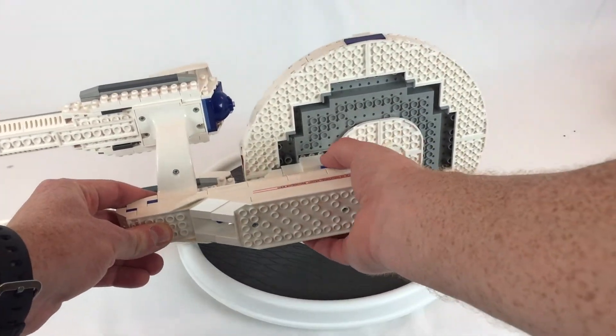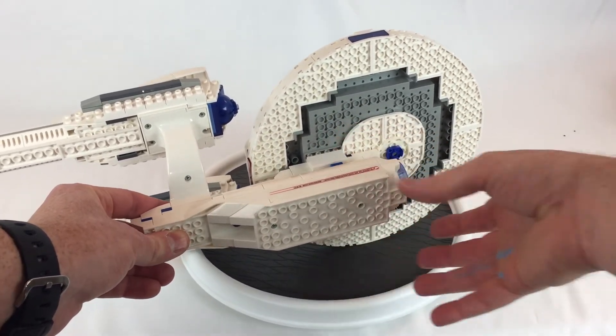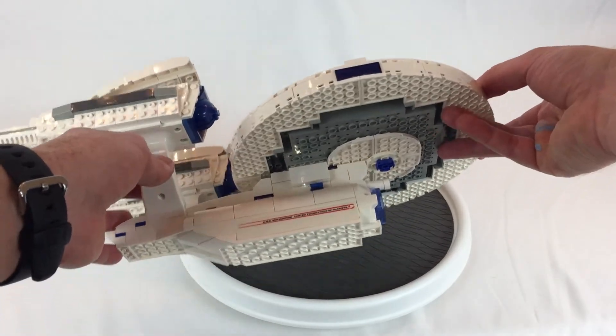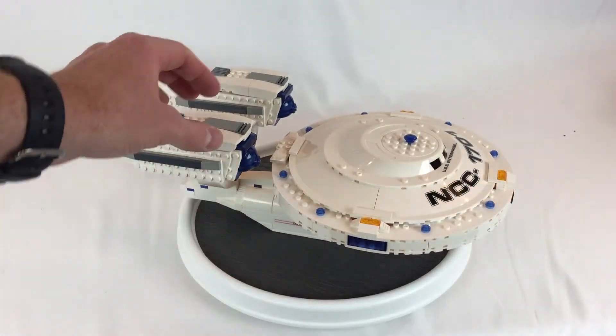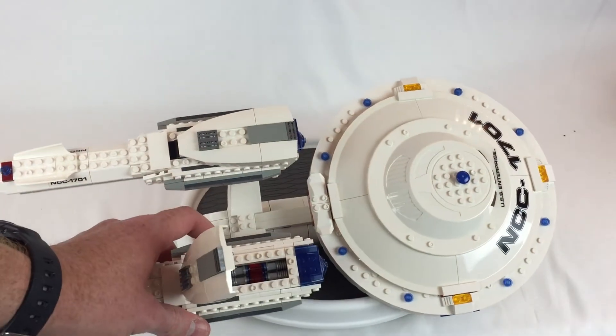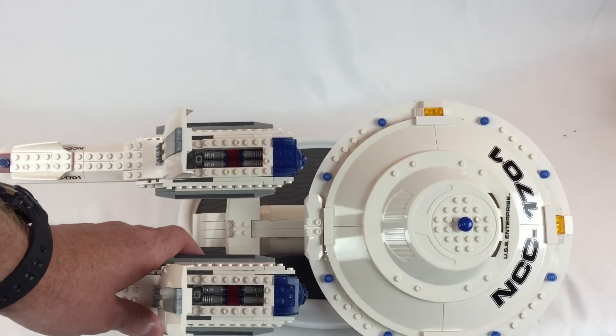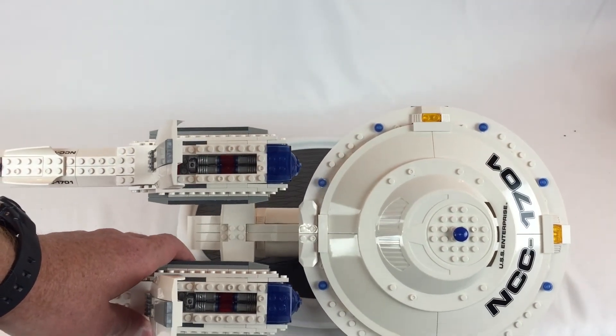And it does shoot this torpedo here. It does have some detail — you can kind of see inside the engines here. See those little nacelle parts?